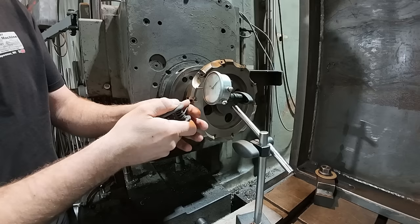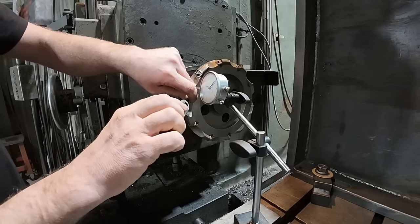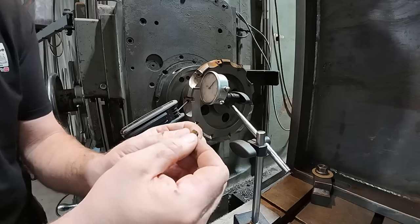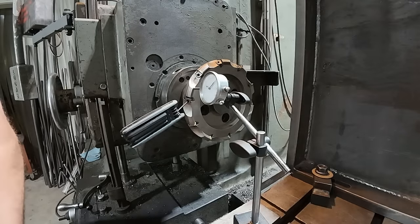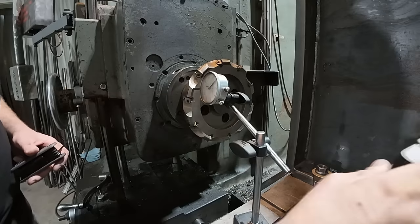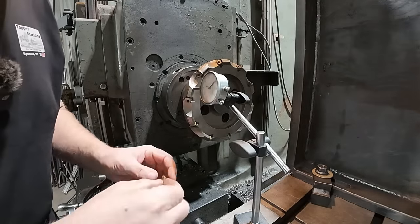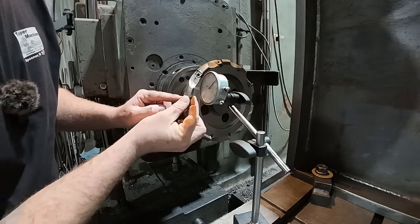I'm going to go ahead and back that off. All right, I'm just going to go ahead and take this insert out, and I'm going to try very carefully not to bump my indicator. There is a little more wear on this one — I don't know if you can see it, but I'm not going to worry about that too much. And I'm just going to take some brake cleaner and blow that out with the air hose. That will dry out any dirt, debris, and get it out of there.